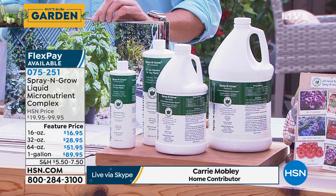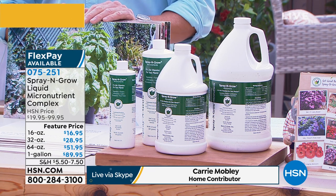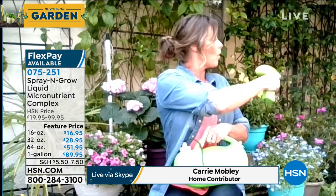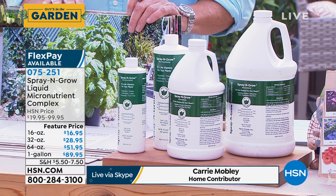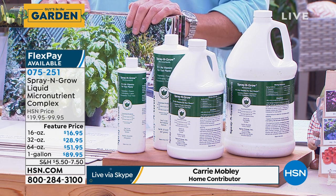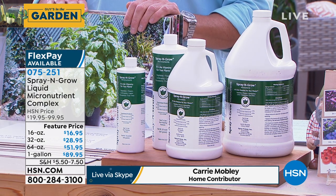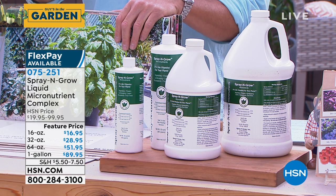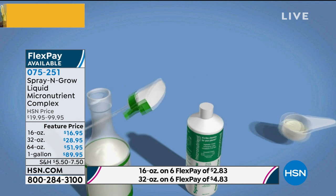It's super easy to use. I have the gallon sprayer right here. We recommend about once every two weeks — you cannot hurt your plants with this. It's non-toxic, it'll never damage them, it's scientifically proven. I actually use mine once a week because I've been so successful. My garden has been so successful with Spray and Grow. More is more, and it works. A little bit goes a long way — take a little measurement, put it in, and fill the rest with warm water.